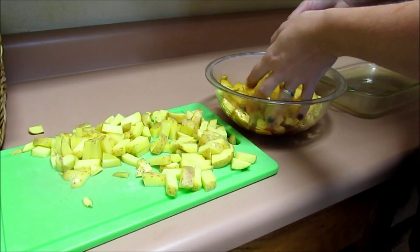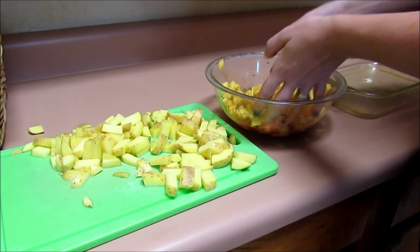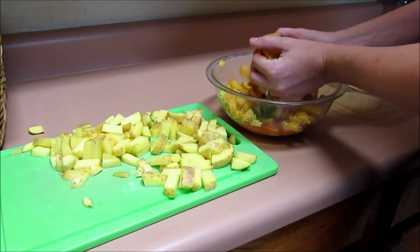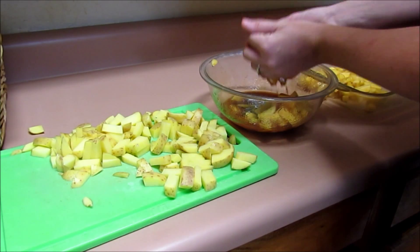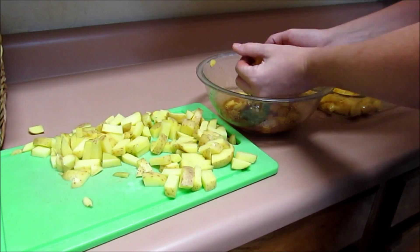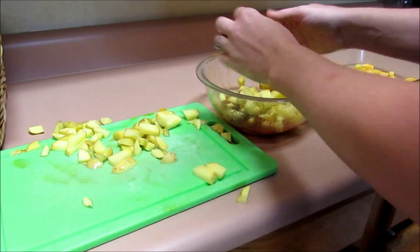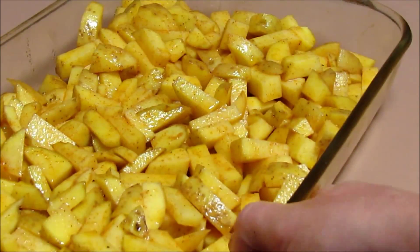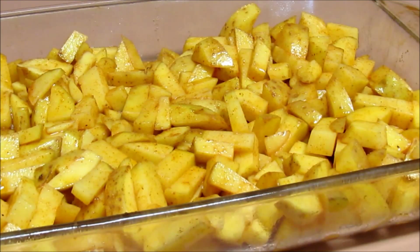I'm just going to mix them by hand. I did spray my glass dish with some cooking spray so that these don't stick. My oven is preheated to 400 degrees right now. I kind of strain them through here and we're going to put them right in this dish. I'm just going to pop them in the oven — I don't put tinfoil over them or anything — and I'm going to do that for an hour.